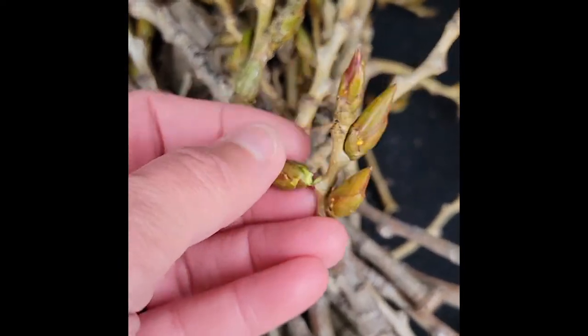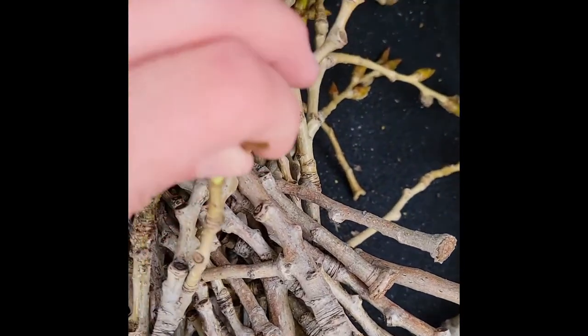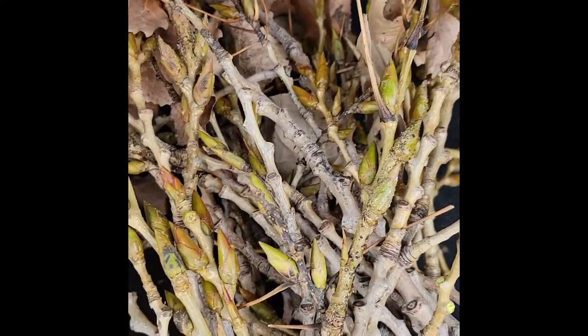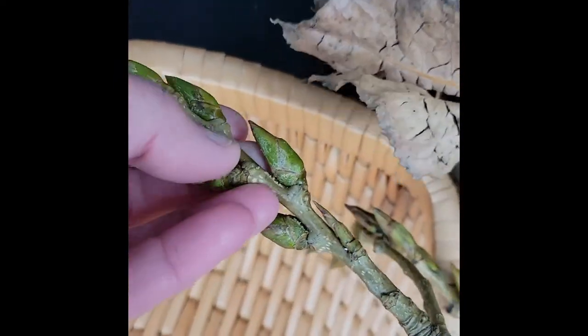You can see these buds. I'm just going to start gently pulling them off with very cold fingers and hopefully this will all work itself out. I'm going to stand here and begin popping these off and putting them in the basket.